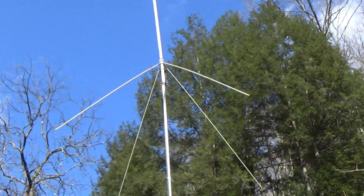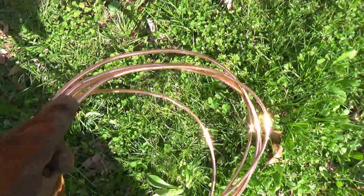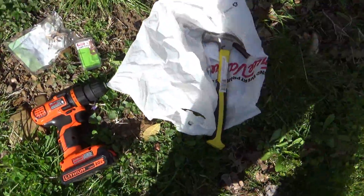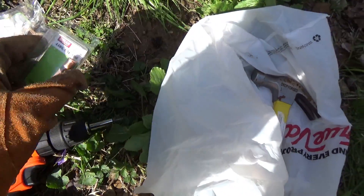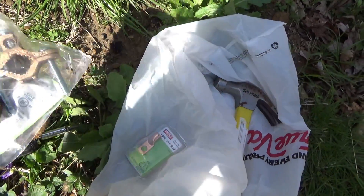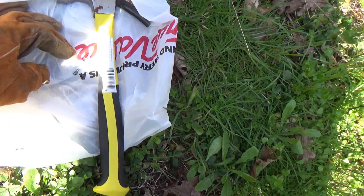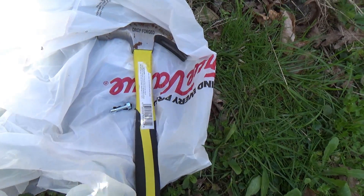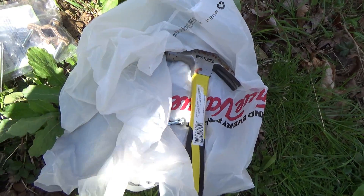Here's the hardware: a post driver, a wood maul, an eight-foot copper-plated steel grounding rod, 15 feet of number four bare copper wire, a cordless drill with a Torx head bit for the screws, a crimp-on terminal connector for the end of the copper wire, a clamp for the grounding rod itself, and one large self-tapping screw that's going to go through the connector and into the conduit.